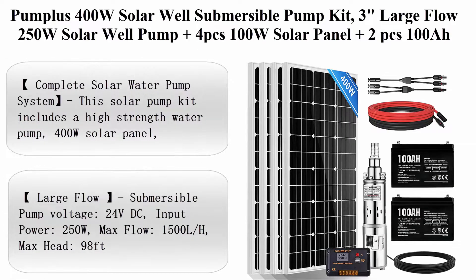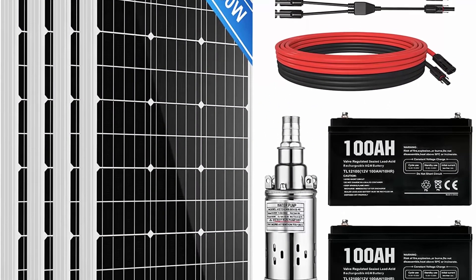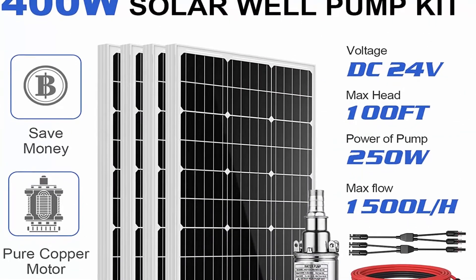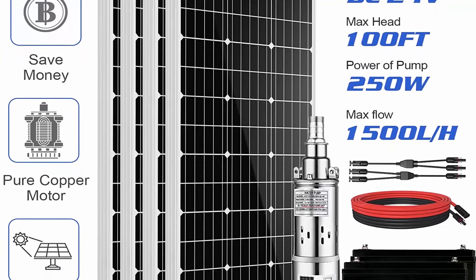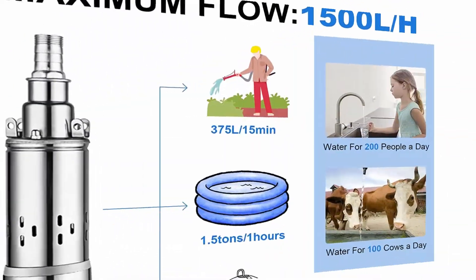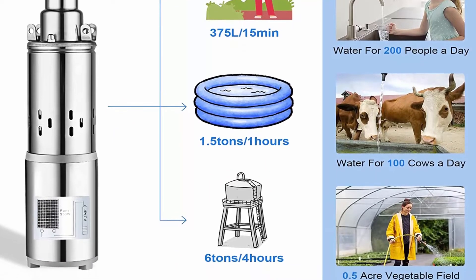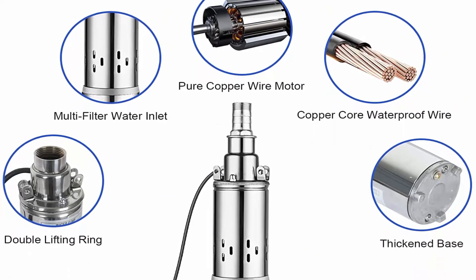Top 3: Pumpless 400W solar well submersible pump kit, 3-inch large flow. Includes 250W solar well pump plus 4 pcs 100W solar panels plus 2 pcs 100Ah battery plus charge controller. Max flow: 6.5 GPM, max head: 98 feet. Brand: Pump Plus. Material: stainless steel. Power source: battery powered. Complete solar water pump system — includes a high-strength water pump, 400W solar panel, two 100Ah battery backup, and other necessary parts. All-in-one well pump system for easy installation.